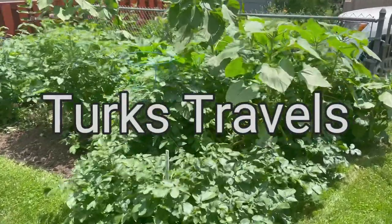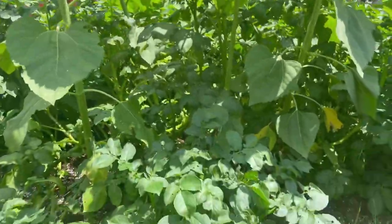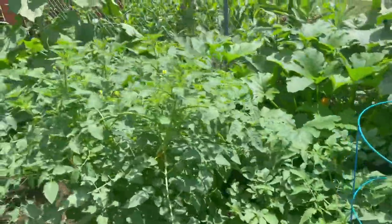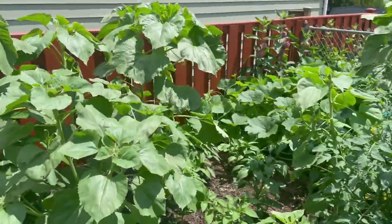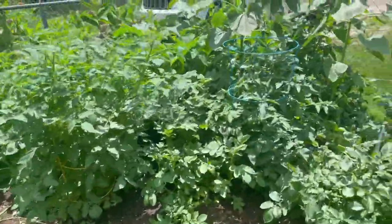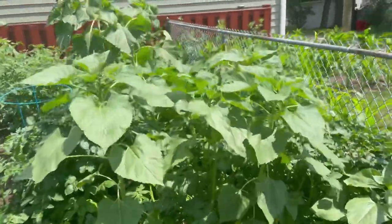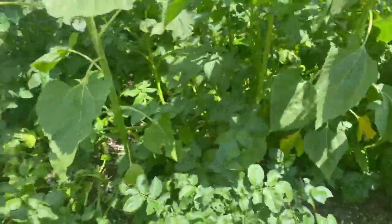Hello everybody, we are back to the garden. Remember back in March we rototilled this with the Ryobi rototiller. I wanted to show you guys what the garden actually looks like now as of late June. We did put down chicken poop and some peat moss, and you can see how well everything's growing here — seeds with the flowers and these guys over here.